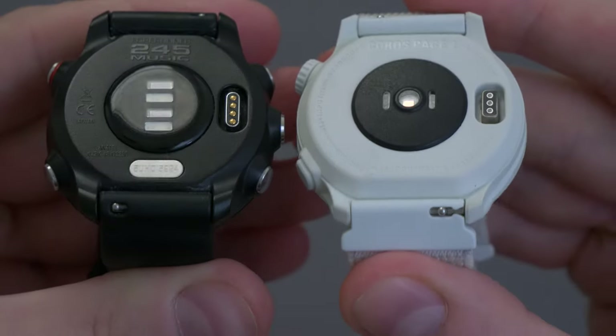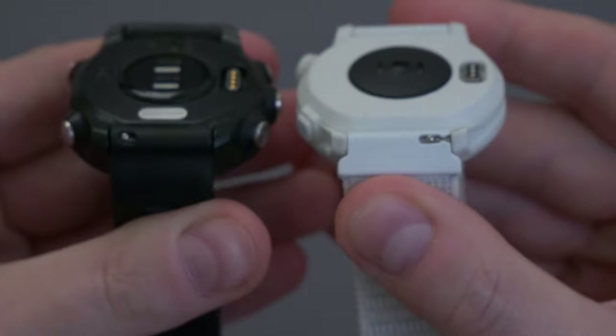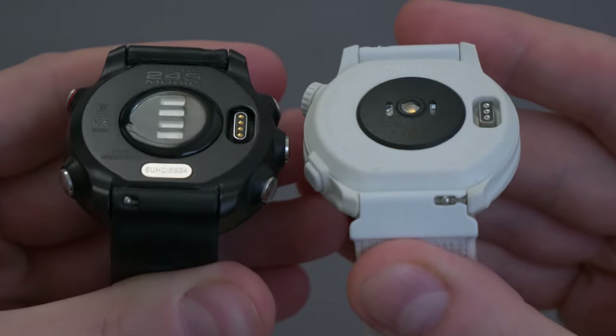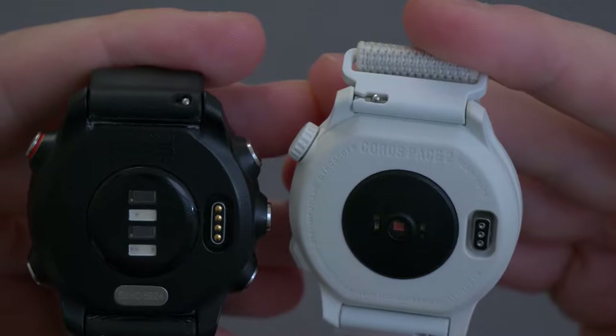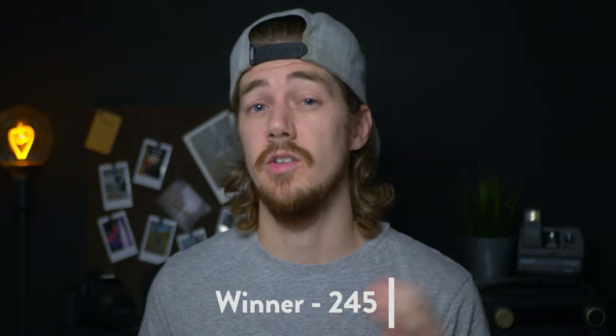The 245 features GPS, heart rate monitor, a compass, an accelerometer, and a blood oxygen meter. The Pace 2 has everything except the blood oxygen meter. So I'm going to have to give this one to the 245.